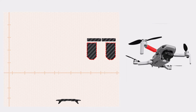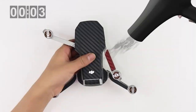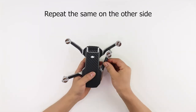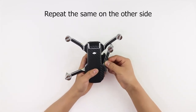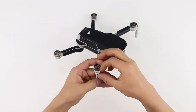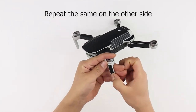Let's move to the landing gear stands now. Align the skin with the edges of the stand and apply firm pressure. Rub with a microfiber cloth provided to secure the skin in place. Repeat the same on the other side.